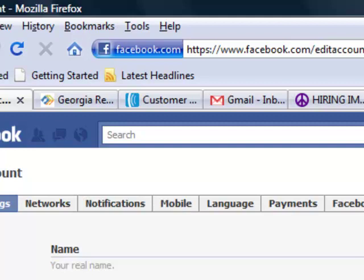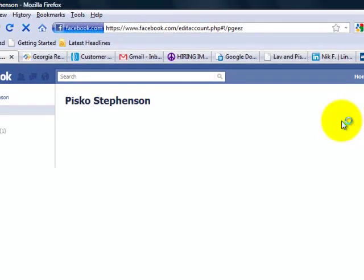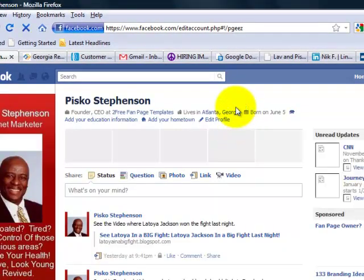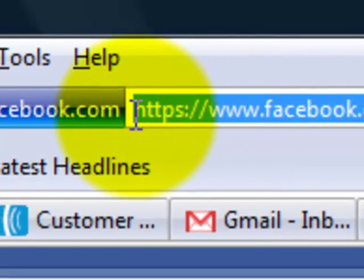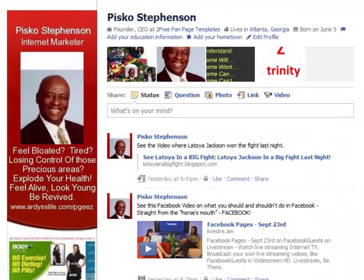Let's go back to Facebook and see — look at that, it now turns into HTTPS. See that right there? HTTPS. Happy browsing, safe browsing, and I hope this was informative. Pass it on to your friends if you so choose. Thank you, have a great one.